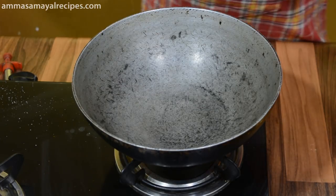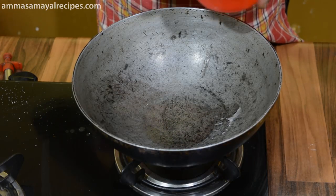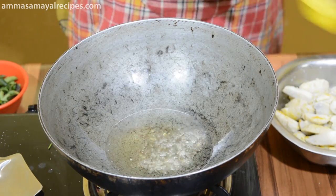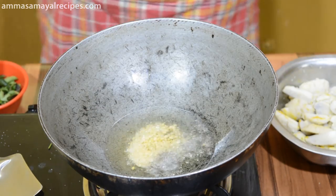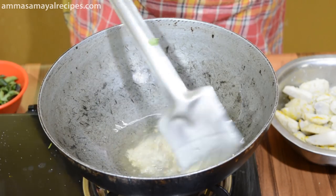I'm going to pour this to 4 spoons. It will be very nice. Now let's put it in the pan. It will be very nice.